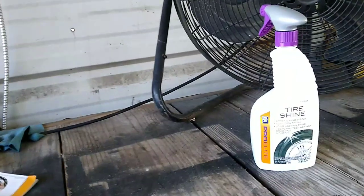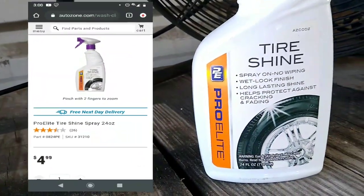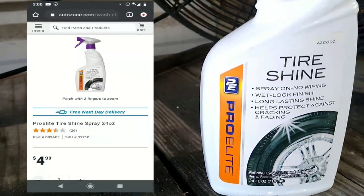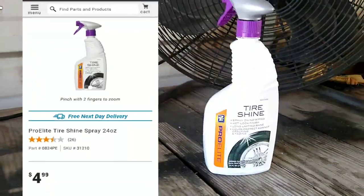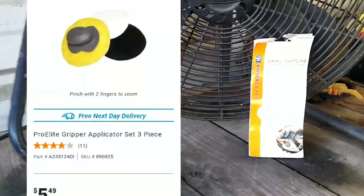The Pro Elite tire shine from AutoZone is $4.99 a bottle. It makes claims about how wet it looks and how long-lasting the shine will be. Just go to Dollar Tree, get their tire shine — same results.